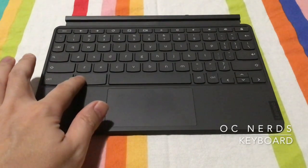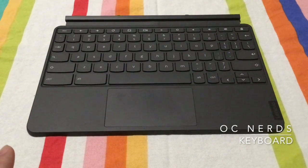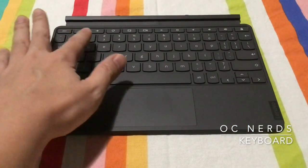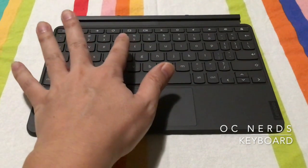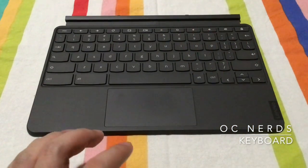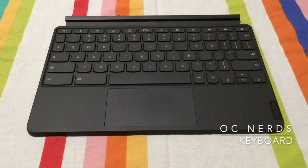The keyboard has very soft buttons and I really enjoy typing on it. The only problem I found is some of the buttons are kind of smaller — like the punctuation on the right, the buttons are almost half the size of a regular button. Up here we have escape and buttons to control the web browser back and forward, refresh, and maximize and minimize windows, plus volume controls. Even though the typing experience is pretty good, I found myself hitting the Q button a lot when trying to hit the Tab key because the Tab key is not quite normal sized. So buyer beware.